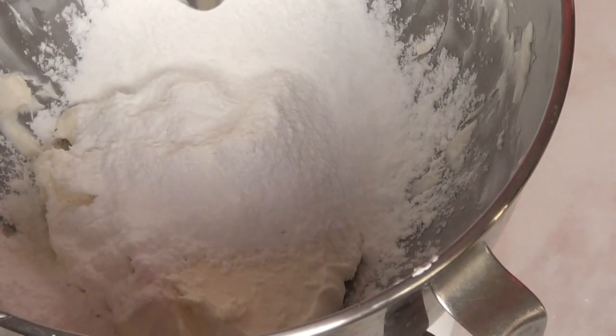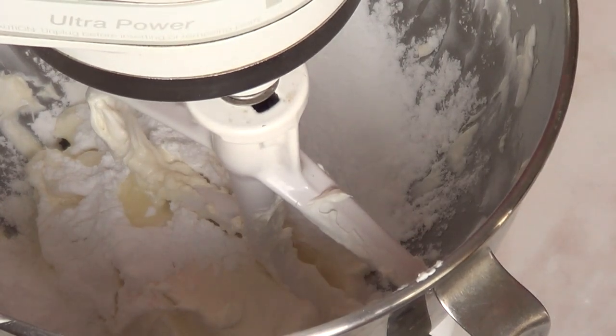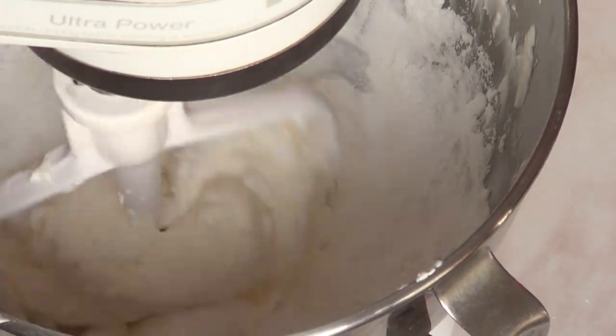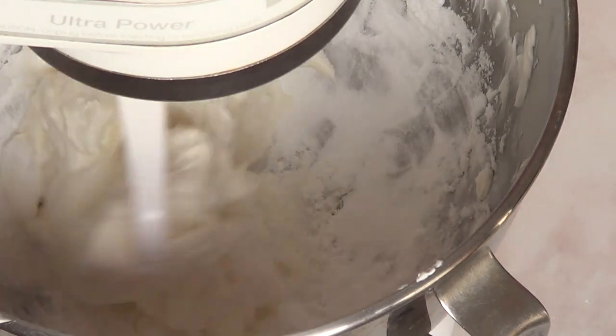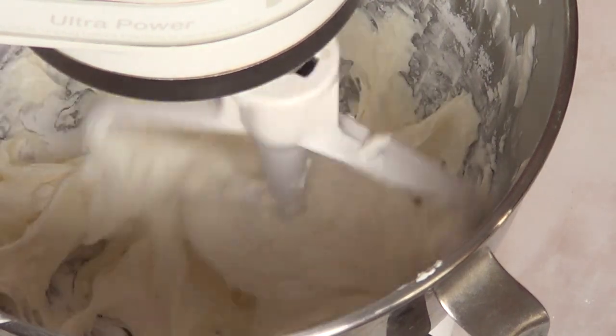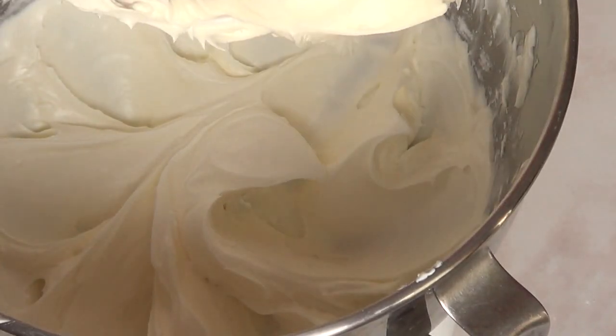I'm just going to finally add my lemon. If you love lemon, add more than this, or if you are not a fan of this flavor on your frosting just add like one quarter of a teaspoon or something, or just less than that — personal preference, whatever flavor you want to go for. And I'm just going to mix that in until everything is just incorporated until I have something that looks like this.